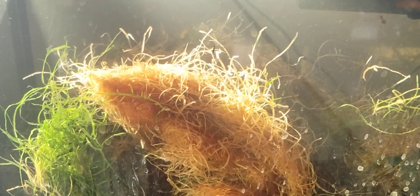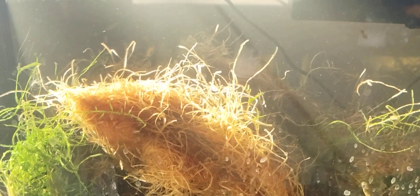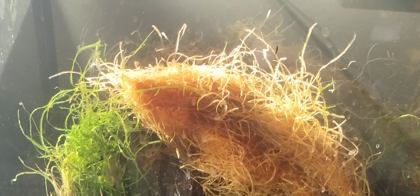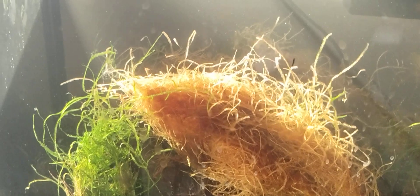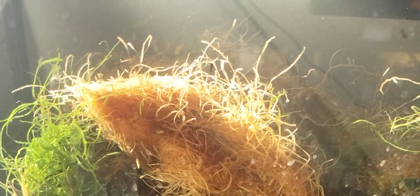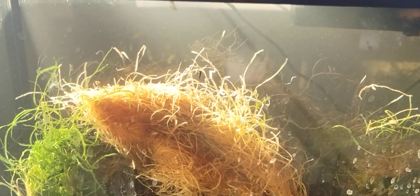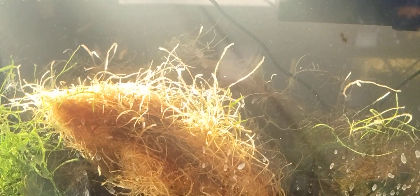This tank had no fish in it for several months and I was just dumping plants in here, like this java moss. Now you can see there's green here and what looks to be brown dried up and dead java moss, but this is an example of how resilient java moss is.